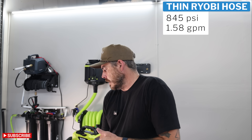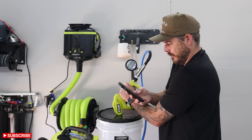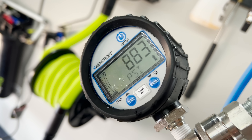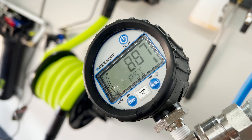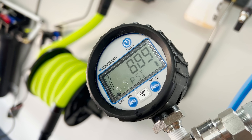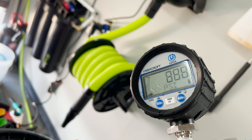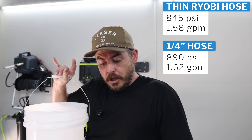Switching over to the quarter inch Uberflex hose using the exact same test, the PSI is reading higher this time — bouncing up to 884, 885, 886, 890 — so we'll give it 890 PSI. That's an increase from 845. Flow also went up from 1.58 gallons per minute to 1.62 gallons per minute.